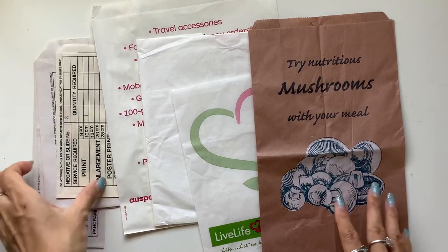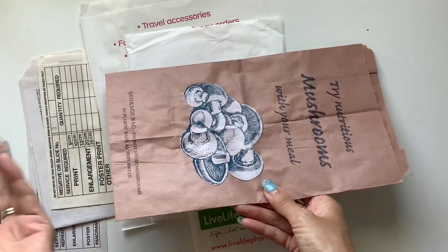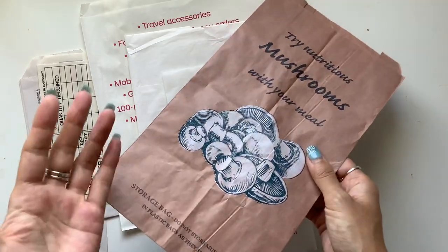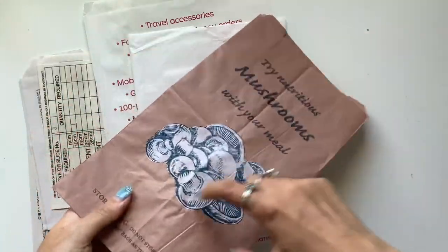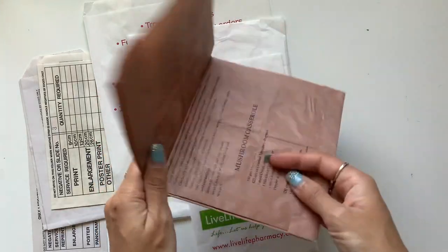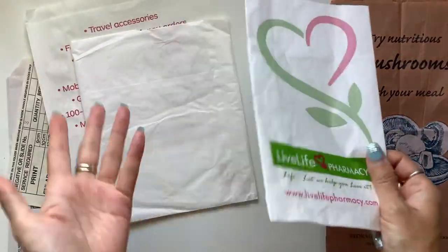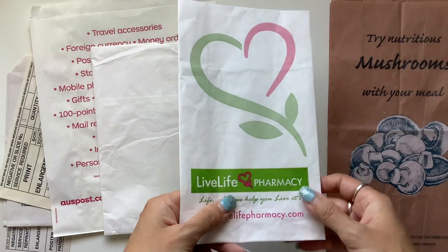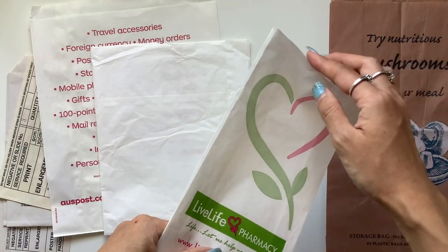That's an idea for a place you can get bags — just ask places that have little bags they give out with purchases. Some you get free from the local IGA or Safeway, and they often have bags at the bakery as well — mushroom bags and bread bags. I love the ones with the clear window; they're fun to use. This could be a cover. I usually use these inside a journal as pages, so keep your eye out for mushroom bags.